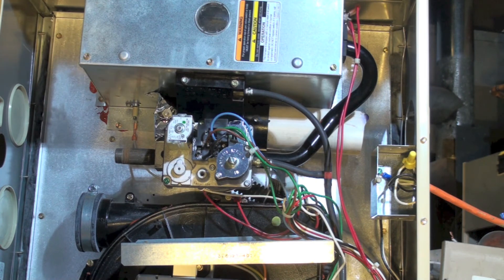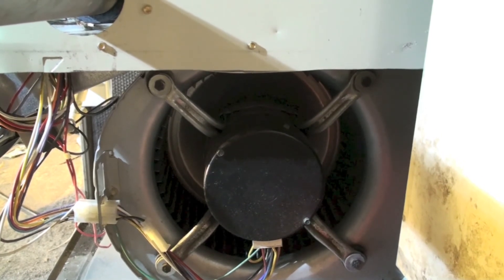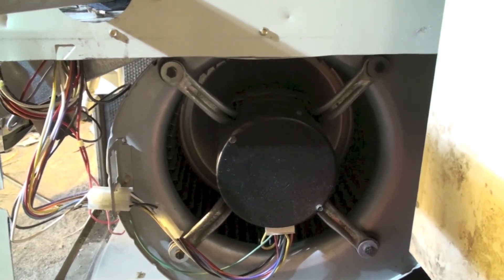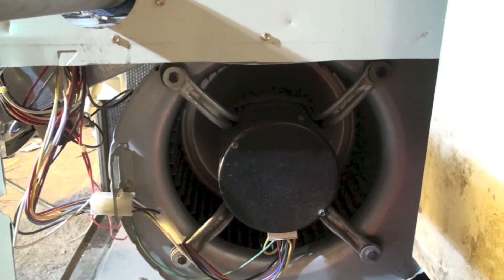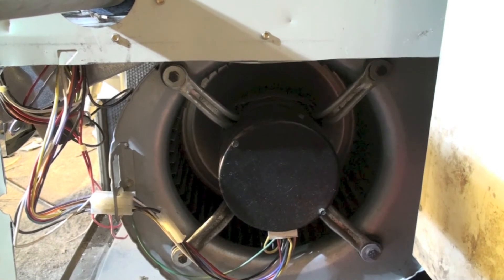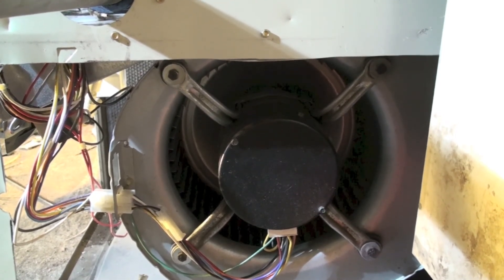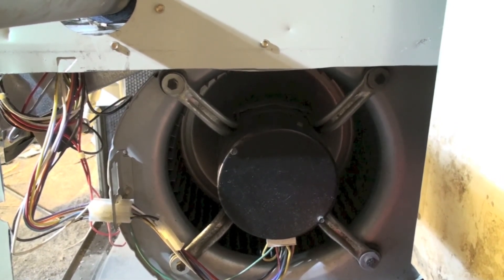Looking through the return air opening — obviously there's no return air on it, this is a test furnace only — there is an ECM variable-speed blower motor, which is in many ways similar to the inducer motor. That's pretty much all the main parts.